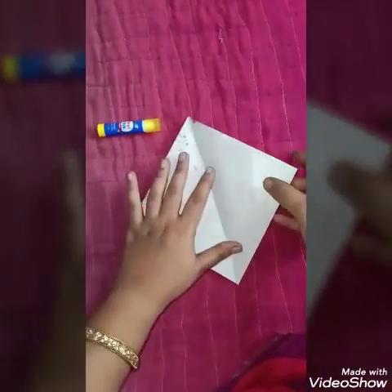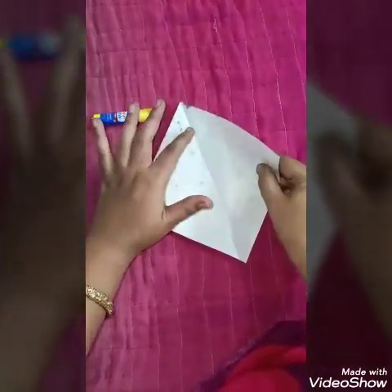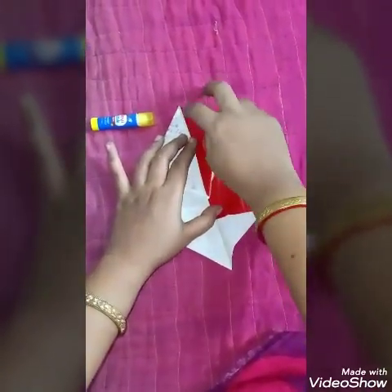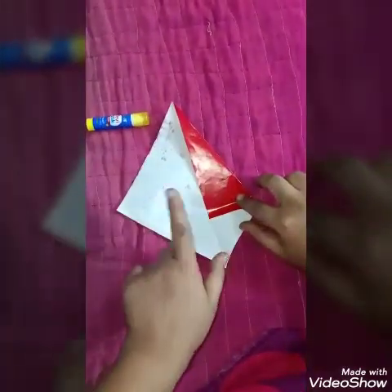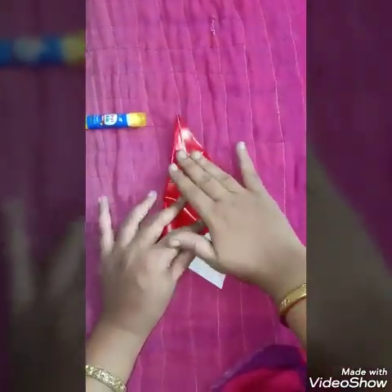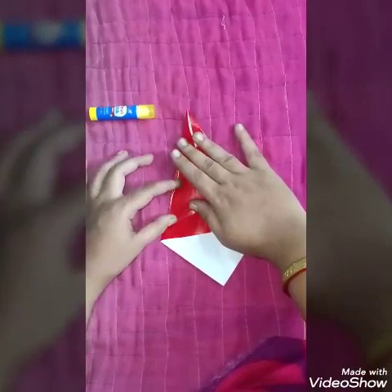Now, take this end and fold it in such a way that it comes near this line, and press it this way. The same has to be repeated for this part also. Press it.